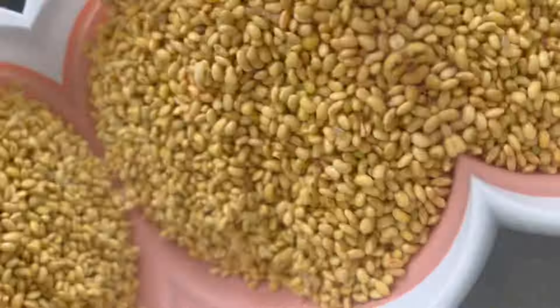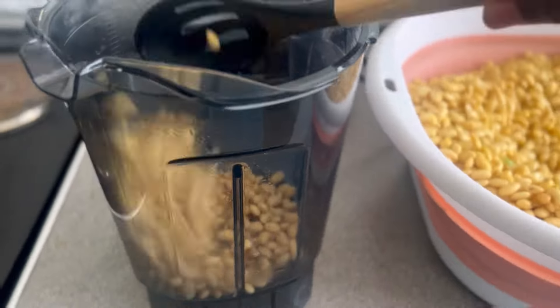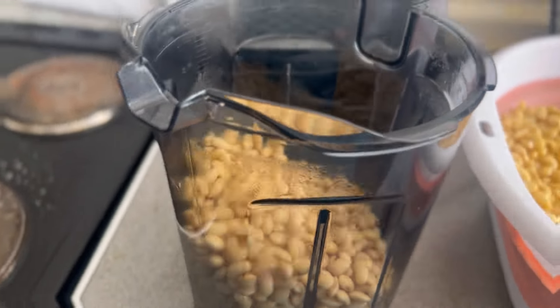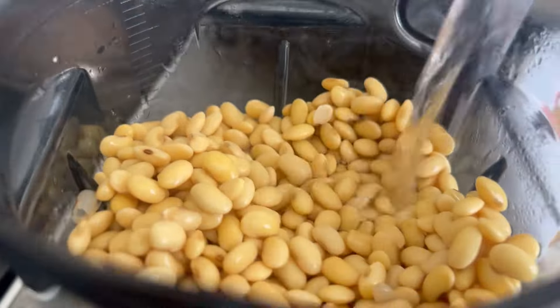Hello guys, welcome back to my channel. If you're a new subscriber, you're welcome; if you've been following us, thank you. Today I'm making awara — you can also call it wara or tofu.